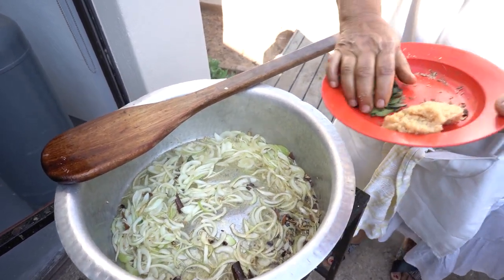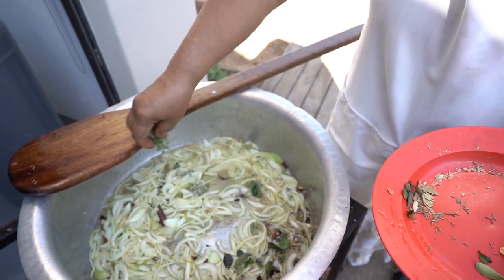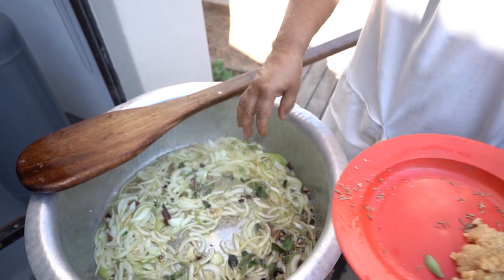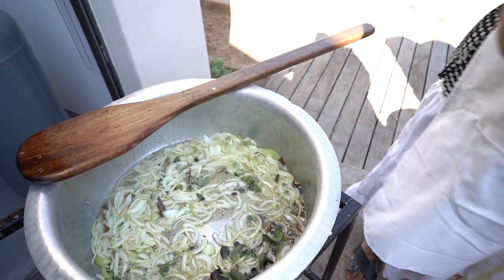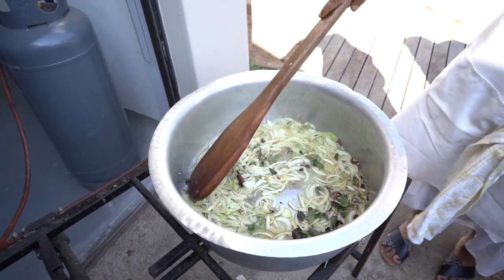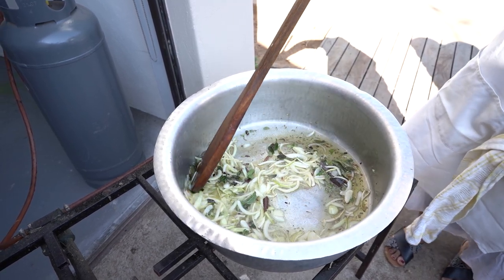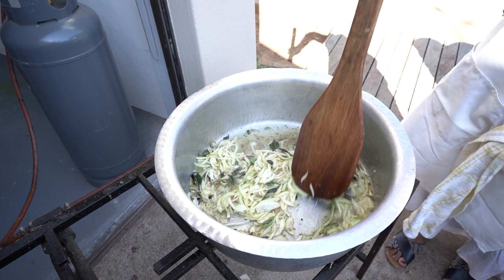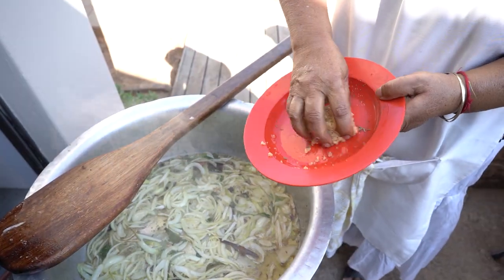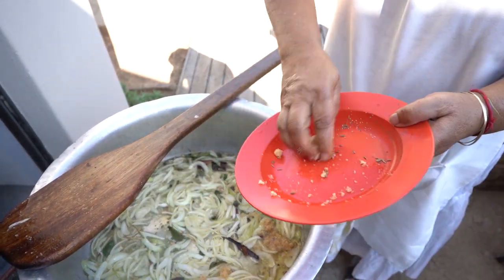A few cloves and elychee — all the whole spice ingredients from the biryani mix. Then I'll put in my curry leaf and my thyme.